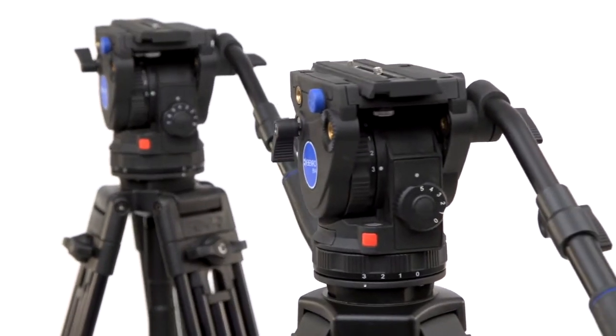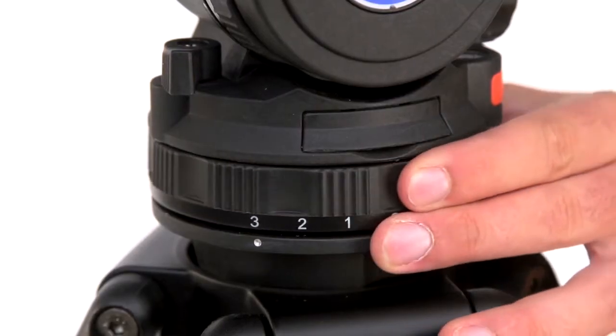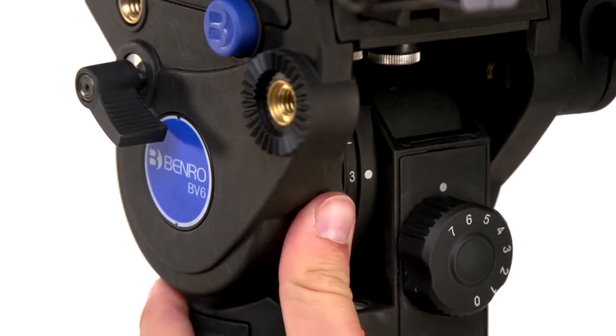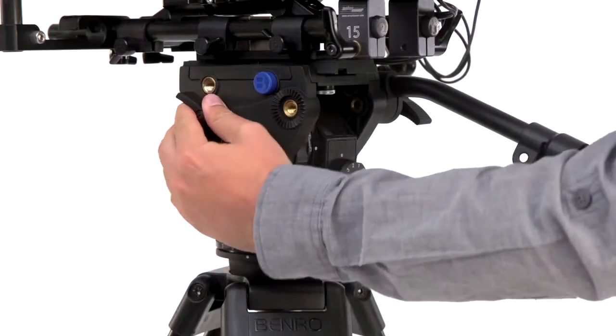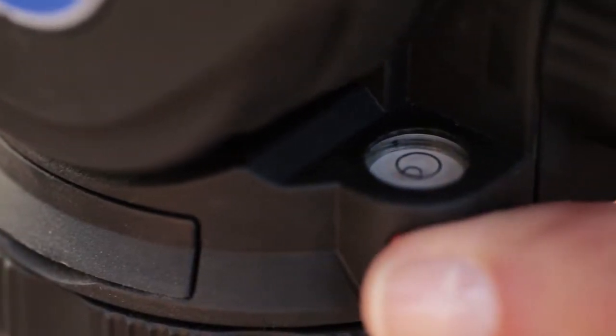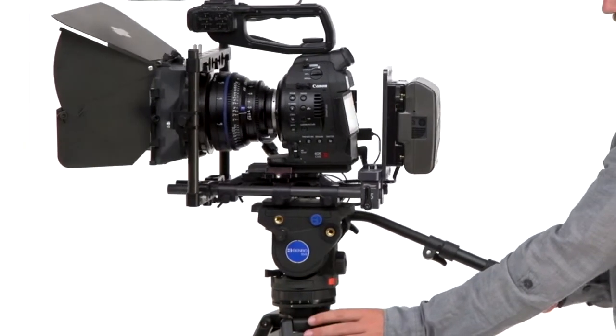The BV-Series heads have operator-side control, making it easy to independently adjust the pan-drag, pan-lock, tilt-drag, dial in the counterbalance, tilt-lock, or light up the bubble level, all with one hand. Operator-side control allows you to easily make adjustments while still operating the head.